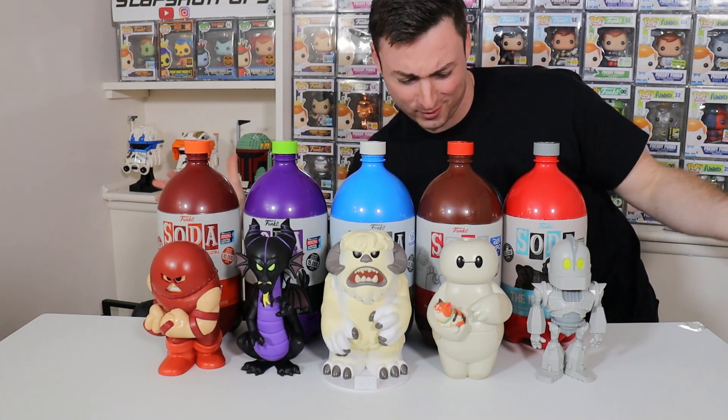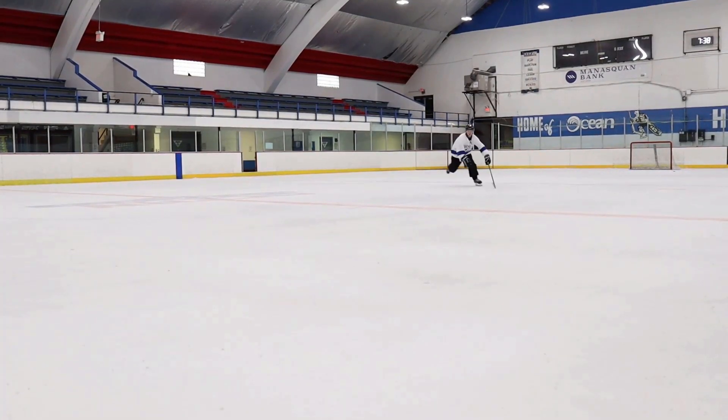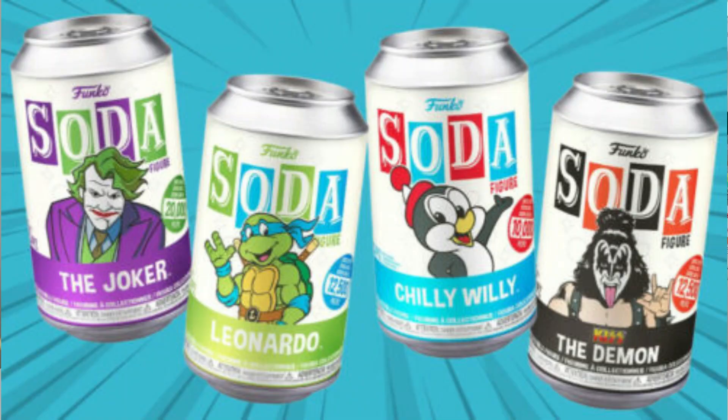These things are absolutely massive. Where are we going to put all of them? Welcome back to the channel. Today we are going to be talking about the three liter Funko soda. We're going to be breaking down the pros and the cons to ultimately determine if it is worth the hype — in case you guys hadn't heard about this brand new item that Funko has recently come out with, it is an expansion of their already popular soda line.